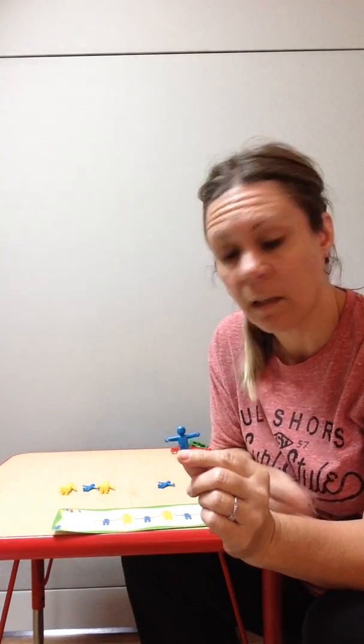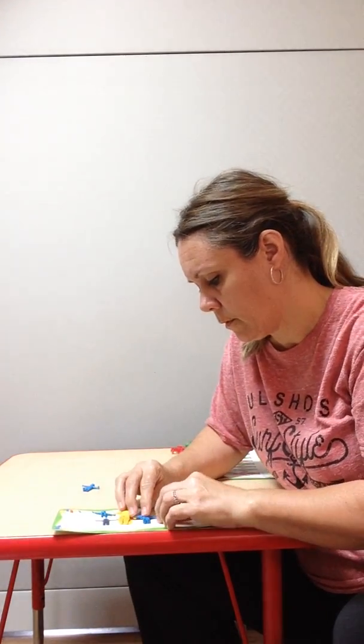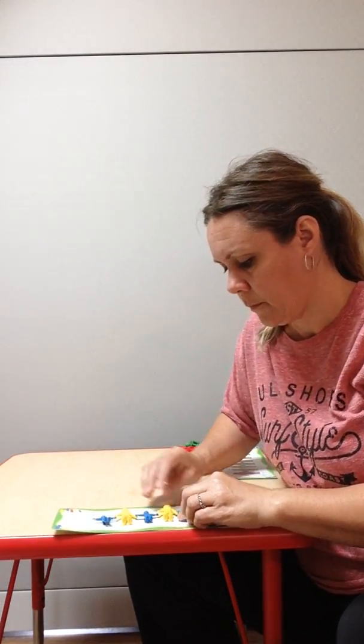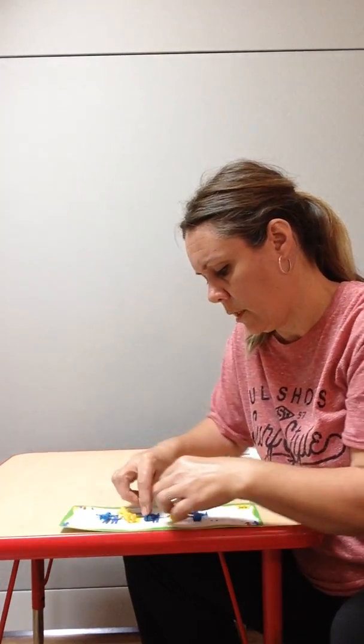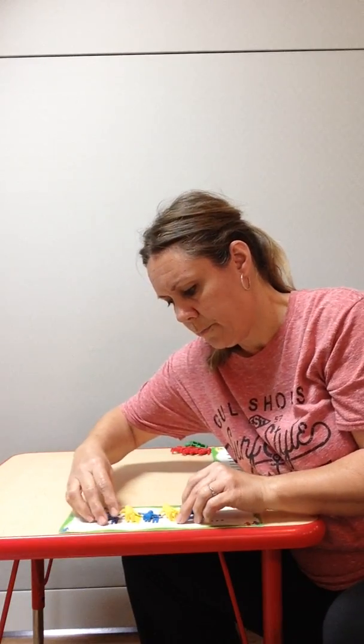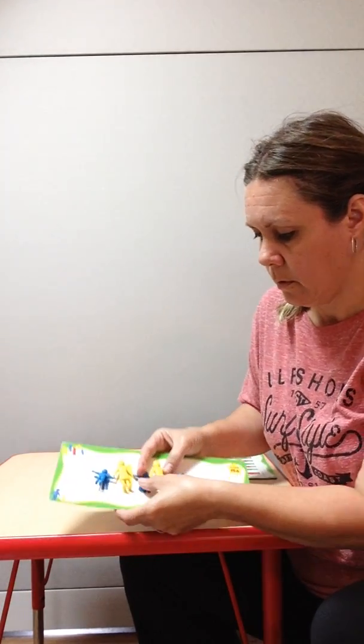So we start with a blue. So I have our blue one. Next I would need yellow, so I would connect the yellow. And then we said it was a blue. Next comes yellow. And then blue. So I have the blue, yellow, blue, yellow. And if they would stay together, I could show them to you. There they are.